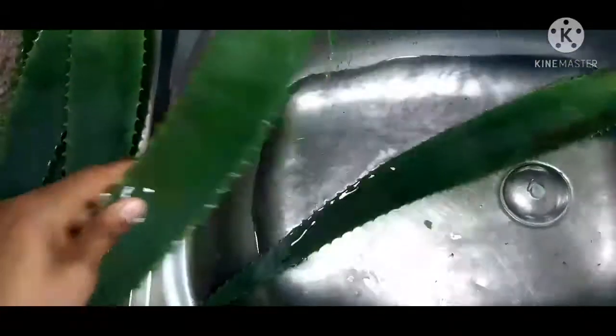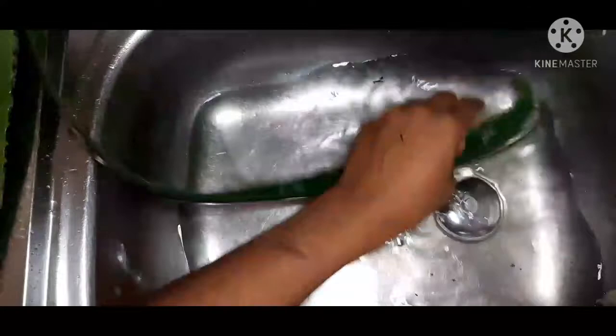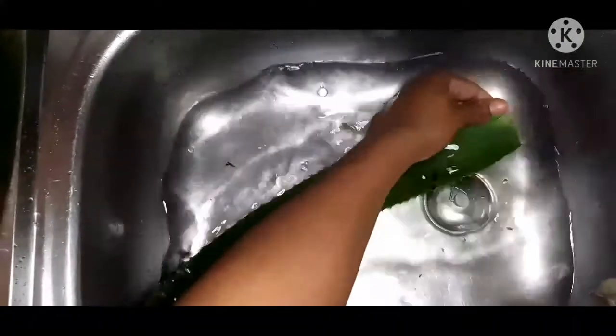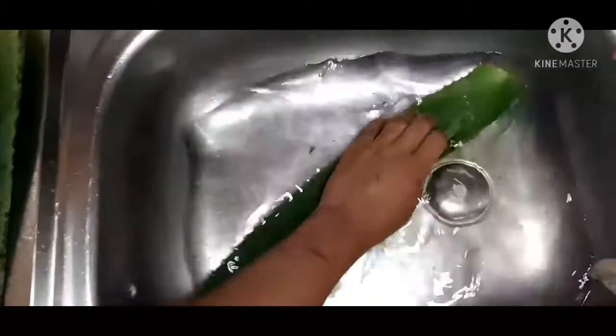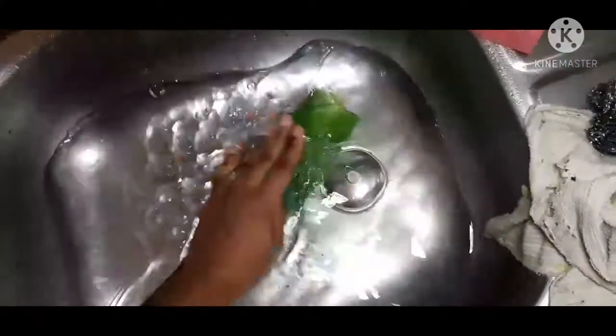I'll show you how I do it and it's your decision whether it's tough or very simple. As for me, I'm used to it — it takes me about 20 minutes depending on the leaves, whether they're thick or thin. I'll be using a blunt knife and a spoon, so let's get into it.